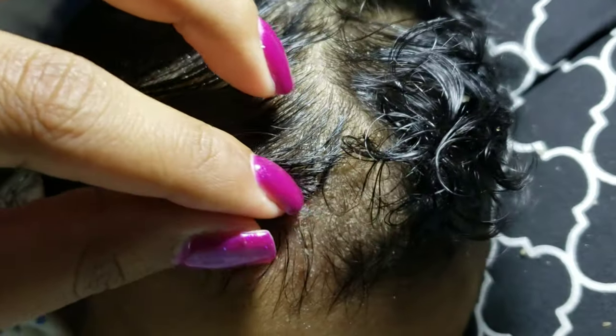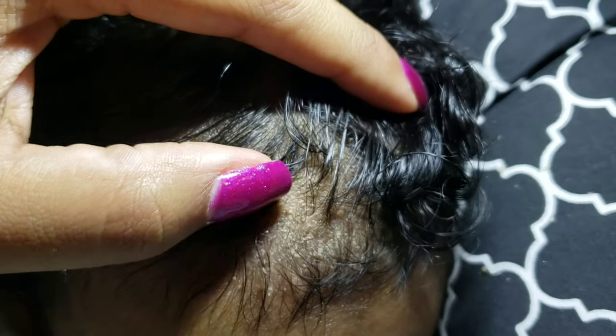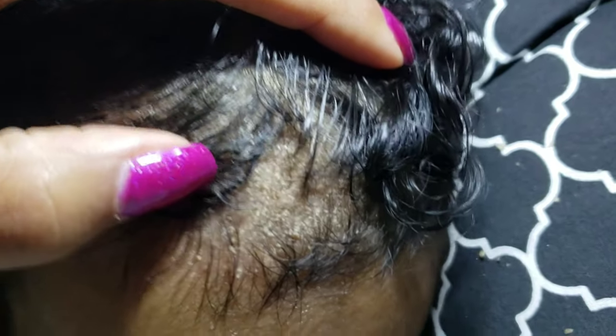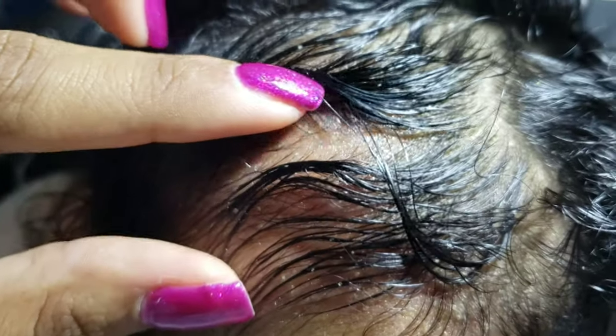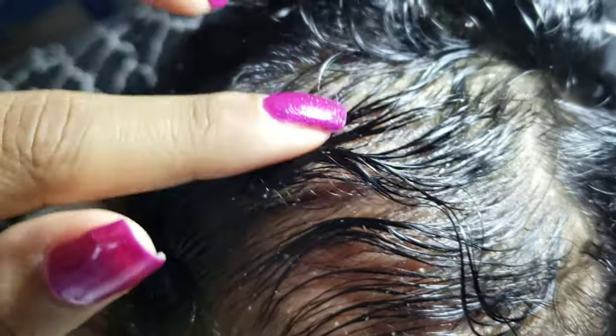So this is the cradle cap before I add in the oil — you can see the dryness. Let's see if I can get that to focus — there it goes. And then this is obviously the look after all the oil, and I've taken some of it out. You can see a lot of it is already out.